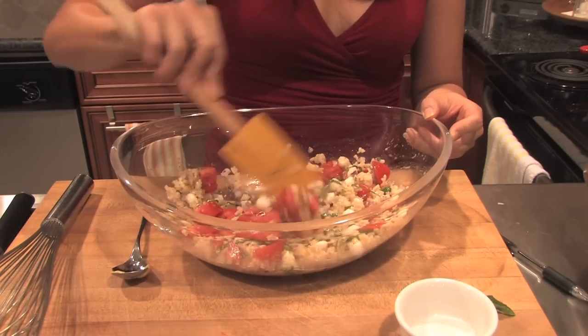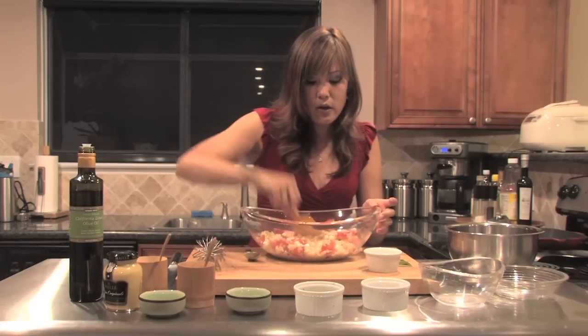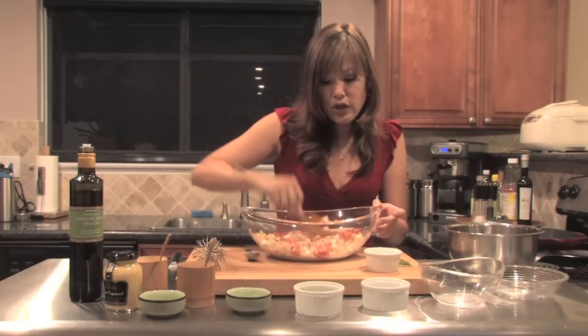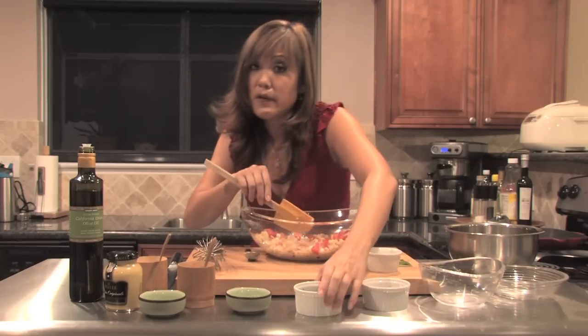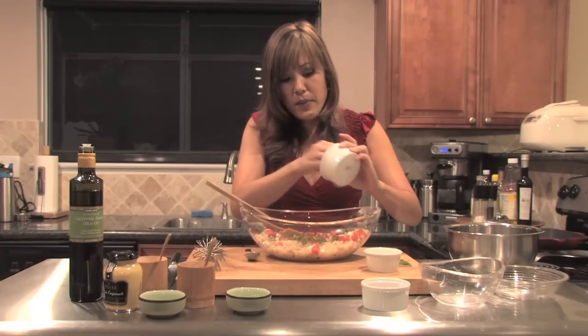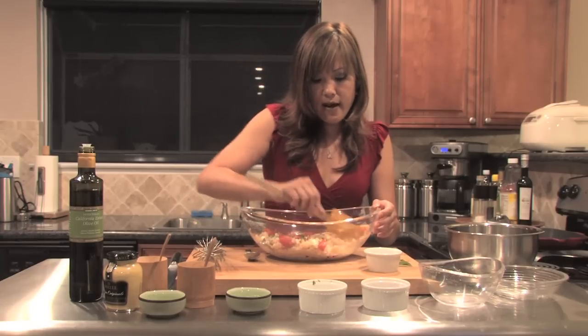What's really nice is with this dressing, you're going to want this to just sit — the dressing's going to absorb into the rice, into the tomatoes, and the mozzarella balls, and it's going to give it so much flavor. If you let it sit in the refrigerator for at least two hours, this will be fabulous. I'm going to add the chiffonade of basil. If you want to add the basil at the very end you can, but if you want the flavor to really meld into the salad, go ahead and add it now.